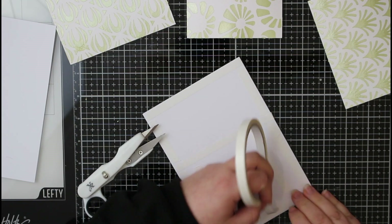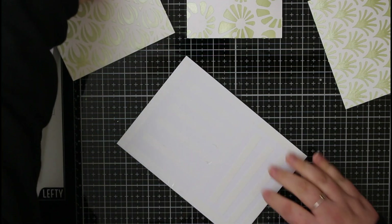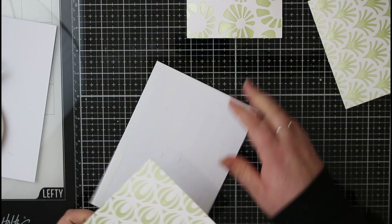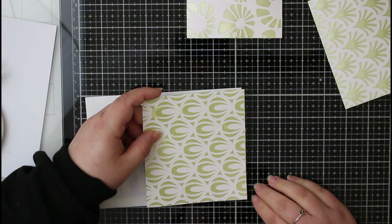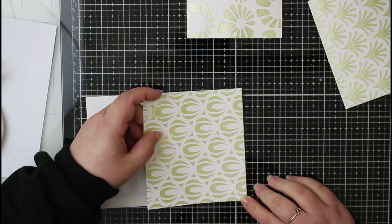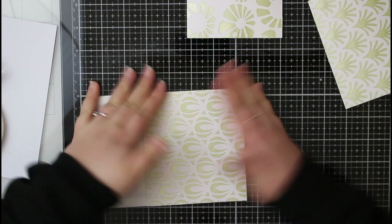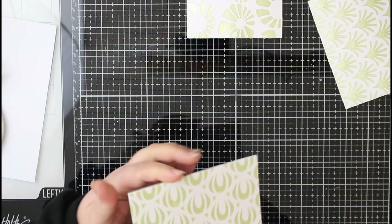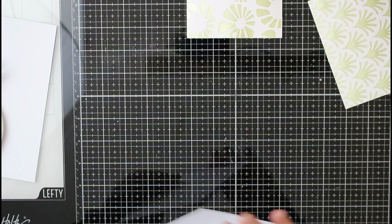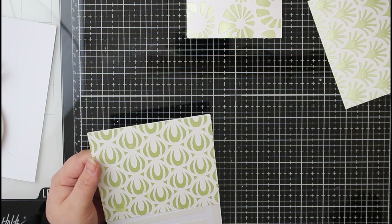I'm just covering the card base and doing this for all three of my blank cards. Taking off the backing on the double-sided tape, I can pop down the stenciled panel. I think this looks absolutely fabulous — it reminds me of wallpaper and I think it's come out really really nicely. This one panel is very slightly too big, so I'll trim that down and knock off any excess hardened mousse on the side.